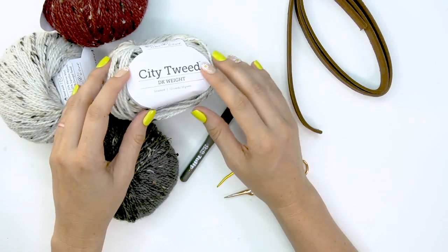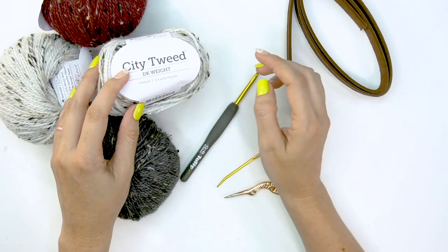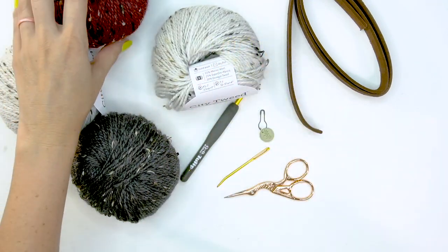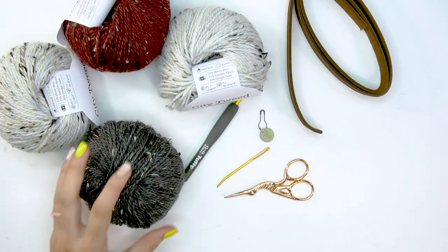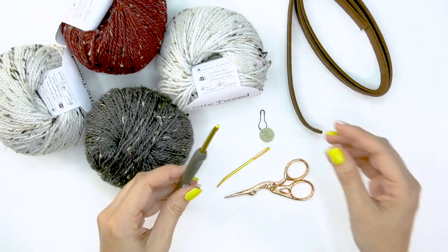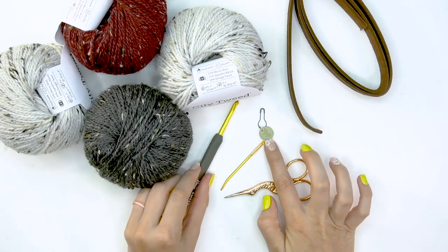I will be using City Tweed in the DK weight — this is 123 yards per 50 grams. I'll be using the color Snowbank, as well as the red called Blue Blood, which can be confusing, I know — it says Blue Blood but it's a dark red tone — as well as Orca. I will also be using a size G, four millimeter hook.